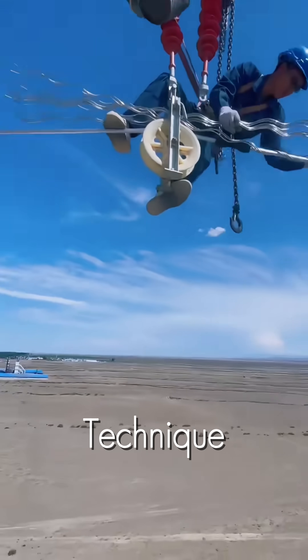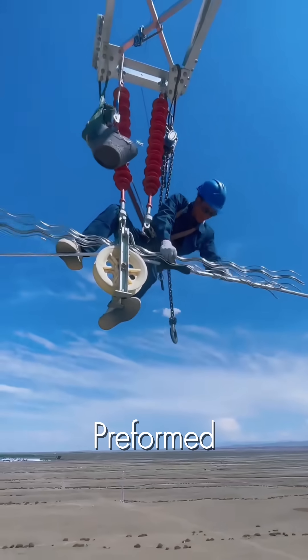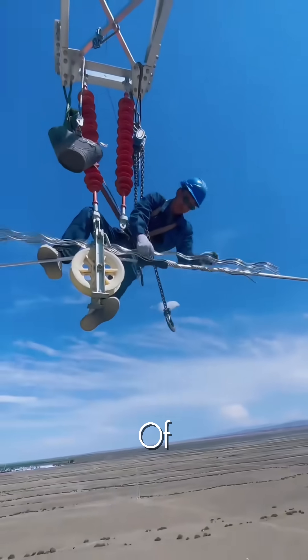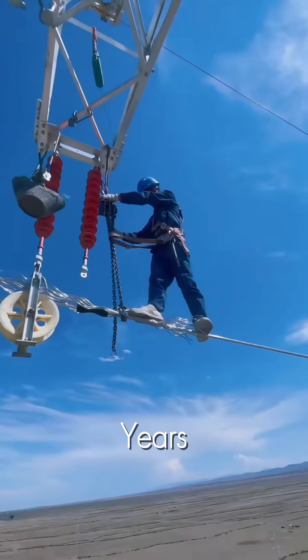Watch the technique. With incredible balance and strength, he meticulously wraps the preformed armor rod damper around the conductor. It's a delicate dance of strength and precision, ensuring the line is protected for years to come.